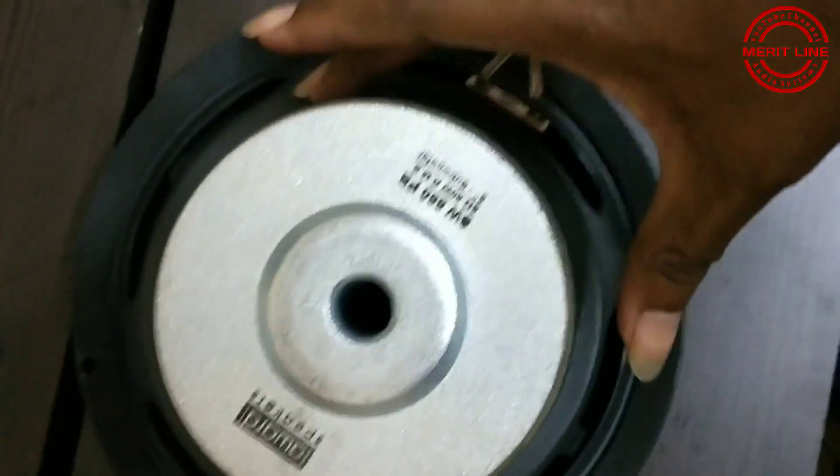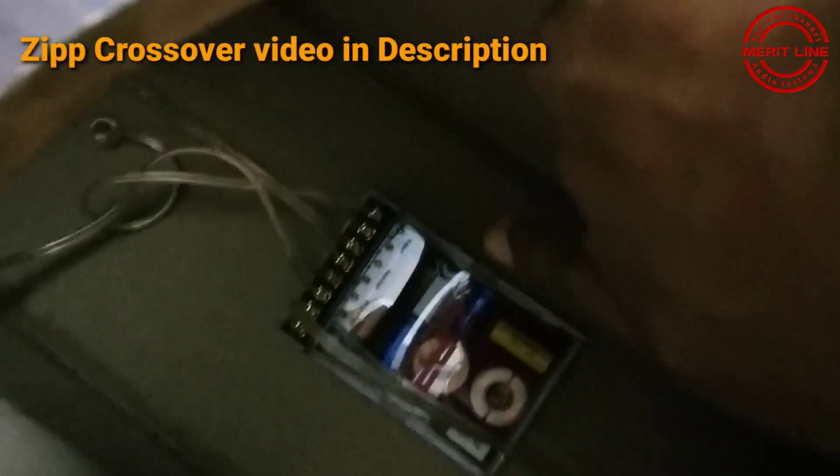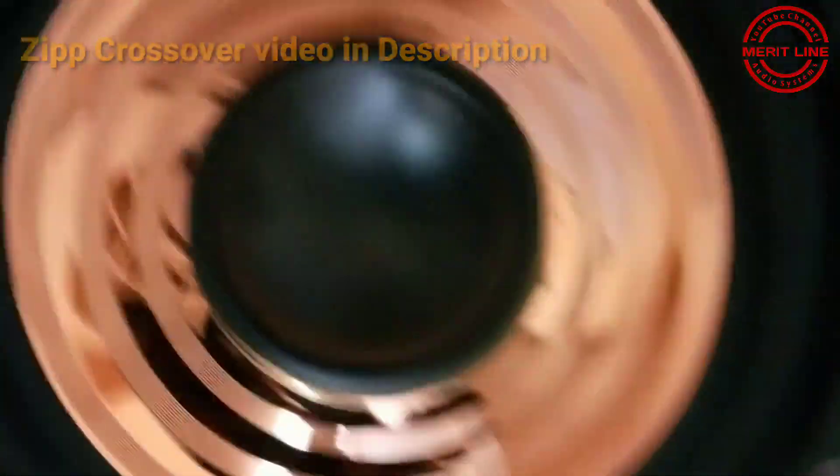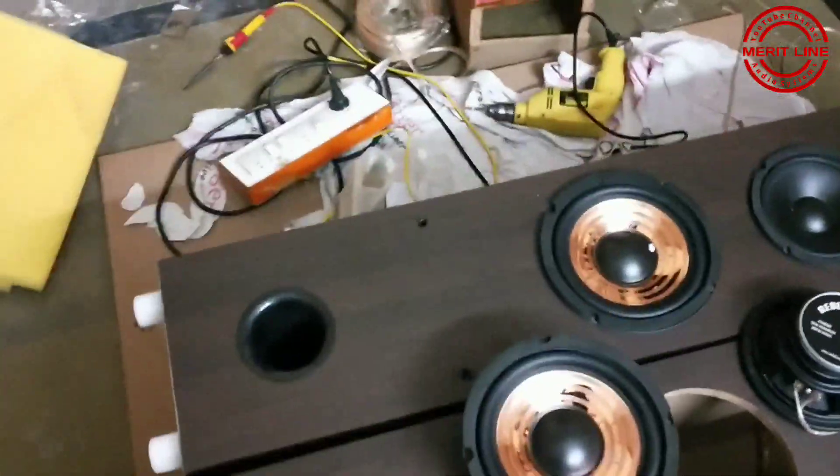And this is the award subwoofer base. Next, the crossover — this is the Zip Company 3-way crossover. This is the total pair. I have a 5-inch cap and mesh. Next, the subwoofers — there are two subwoofers.